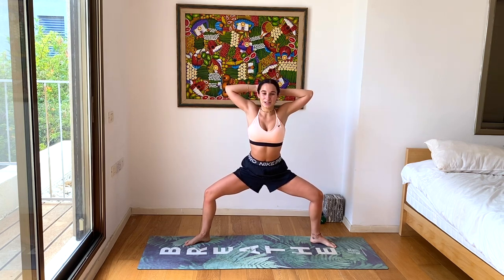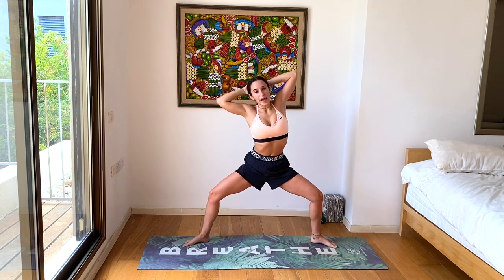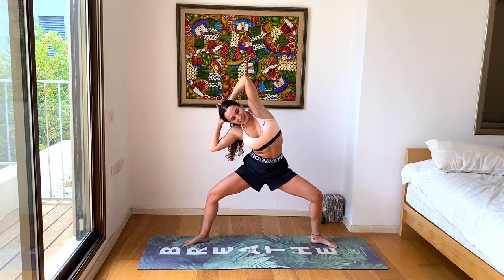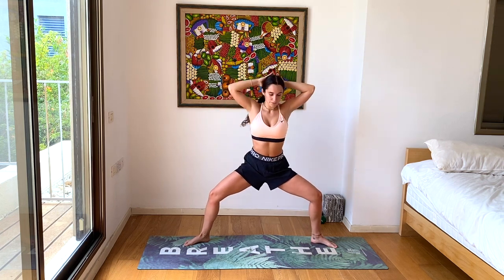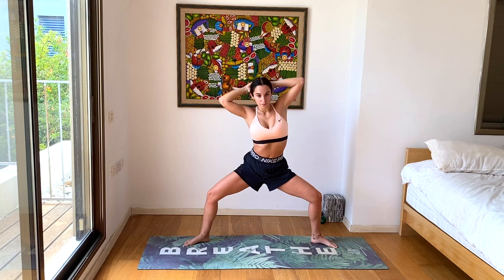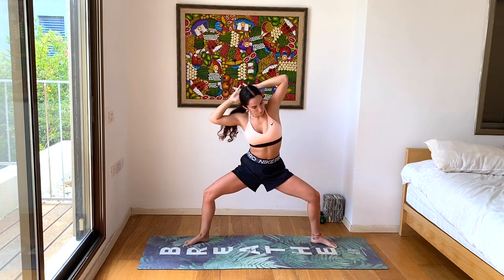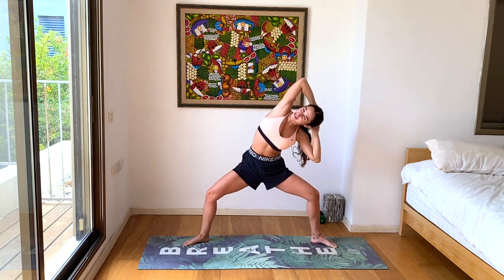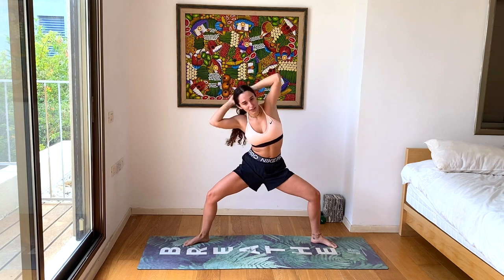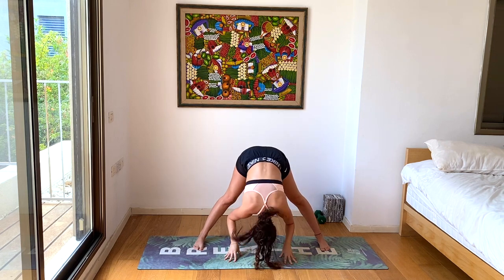Let's stay here in goddess pose. Interlace your fingers and place them behind your neck, going into some oblique crunches. Inhale center. Exhale, crunch towards one side — doesn't matter which. Good, keep going. Couple more — feel the thigh burn, feel the core burn. Last one. And let's slowly bring our hands back down to the ground for our wide angle fold.